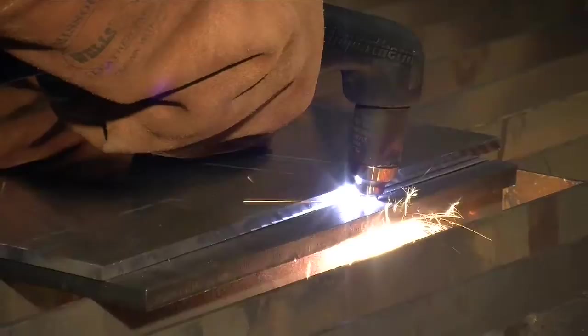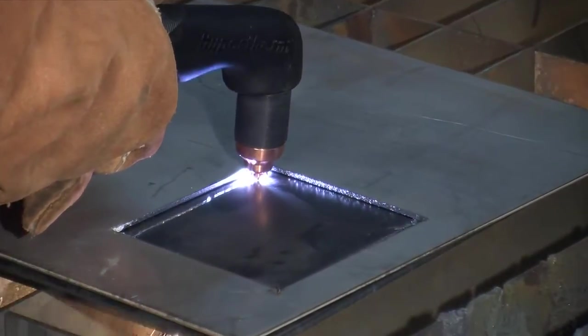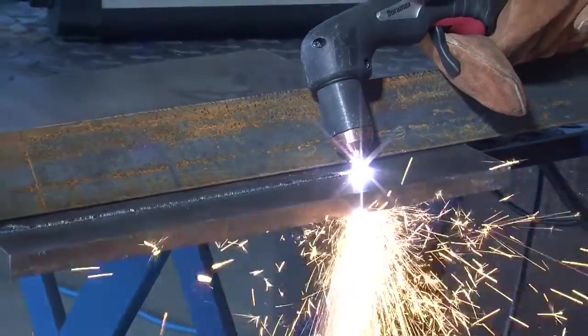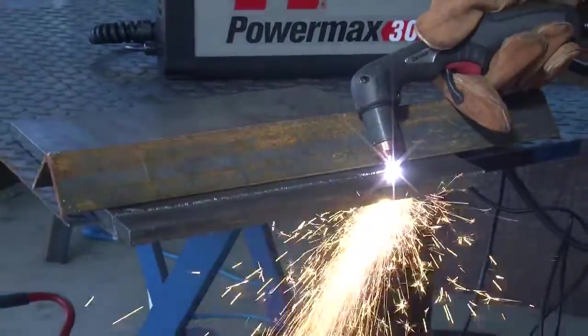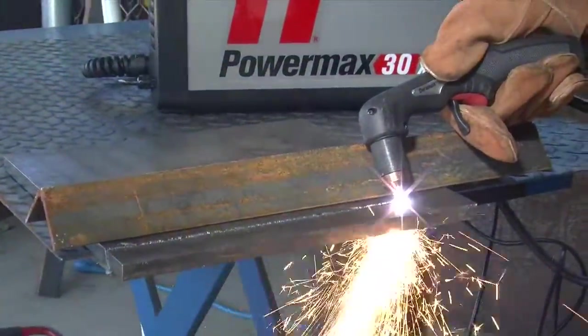A plasma cutting guide, straight edge or template can be used to guide the torch. However, the distance from the shield center to the edge must be factored in when creating a template or placing the straight edge. If beveling using an angle iron, plasma cutting guide or freehand, remember that the material thickness increases proportionally with the bevel angle.